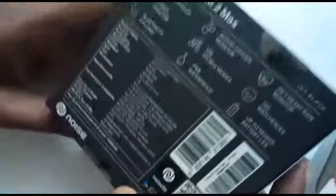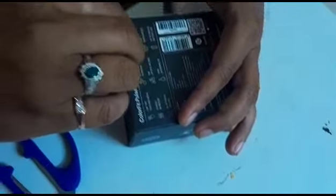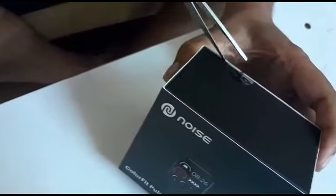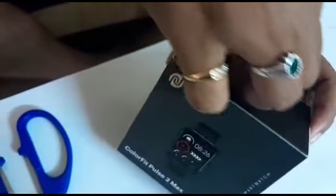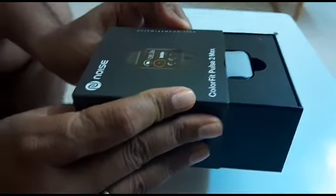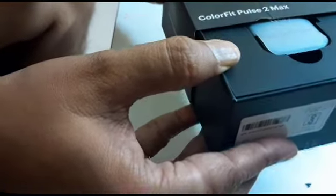Box open — just checking the watch and around the company packaging. Wow, the box packing looks great.